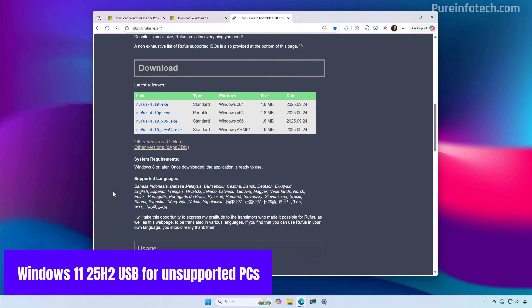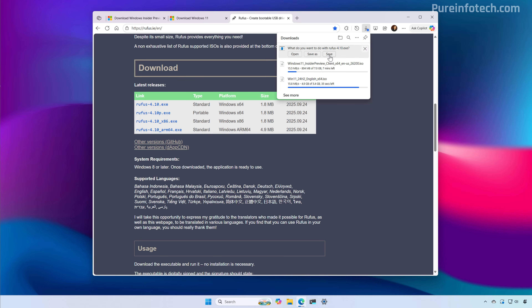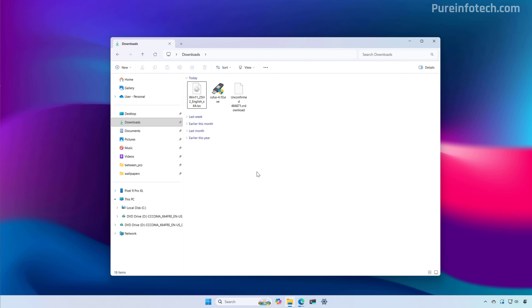Now, to create the USB bootable media, we need to download the Rufus tool. Go to this website, scroll down to the download section, download the latest version available, and save it to your computer. Once you have the image on your computer, open File Explorer to the location where you saved that file and then run the Rufus tool. First, you need to connect a USB flash drive of at least 8 to 16 gigabytes to your computer, which we're going to use to create the bootable media.